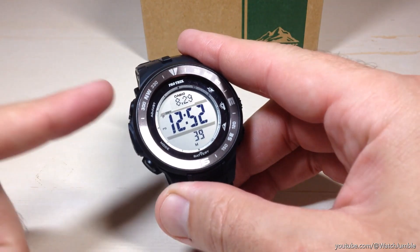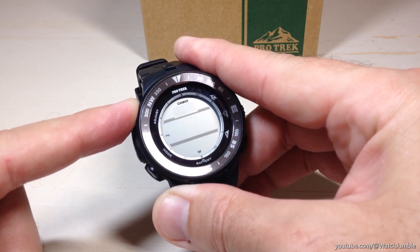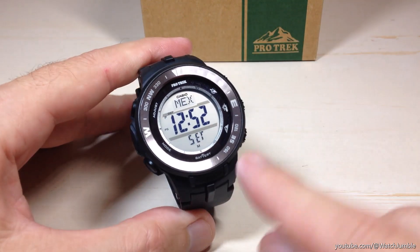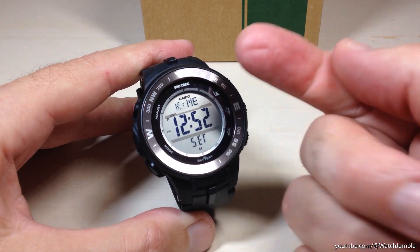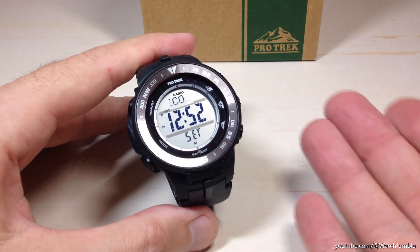Once we're in our timekeeping mode, we're going to start by pressing and holding the top left button. After a few seconds, you should start seeing SET blinking down here, and you should see your current home city cycling through up top. We are in the settings mode.